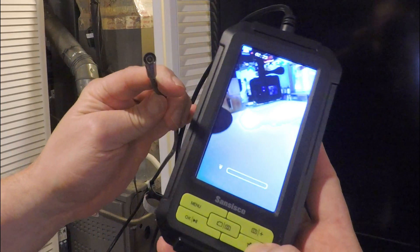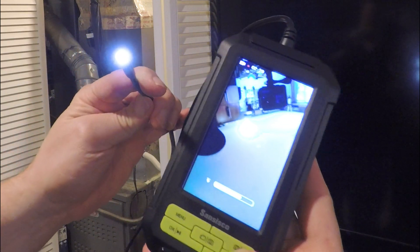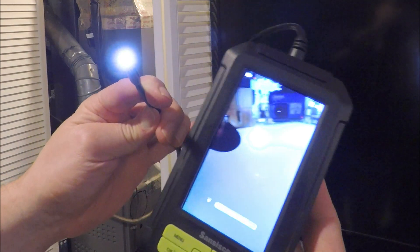You can also adjust the brightness of your endoscope very simply. Just turn the brightness up or down, or even off. It's up to you.